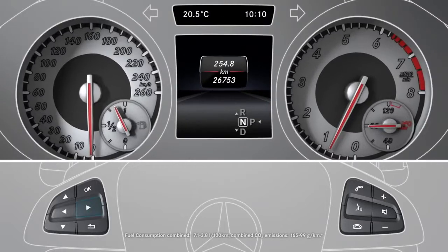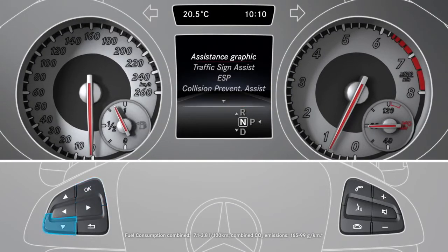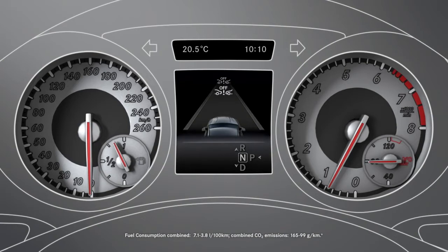To activate or deactivate Collision Prevention Assist Plus, navigate to the Assistance menu in the onboard computer and select Collision Prevention. If Collision Prevention Assist Plus is deactivated, this is shown by the corresponding symbol in the Assistance graphic menu.